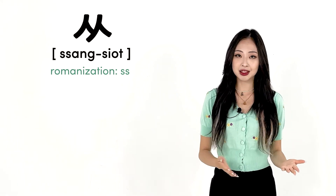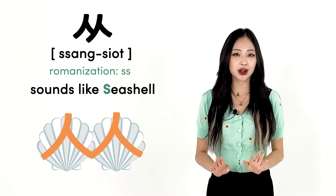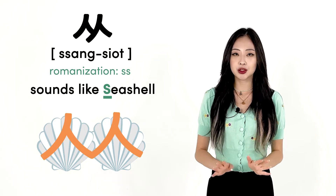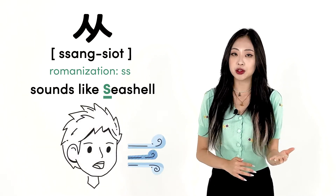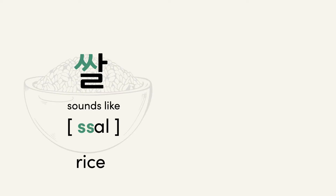The Korean letter 상시옷 is also similar to the S in seashell. However, you need to make the S sound stronger. You can do this by pushing more air out of your mouth when you say it. Some words that start with 상시옷 are 쌀 and 씨.